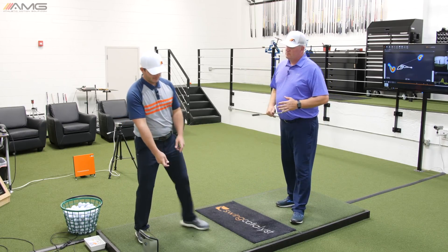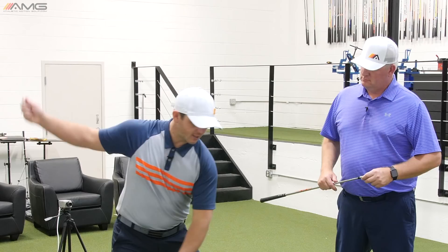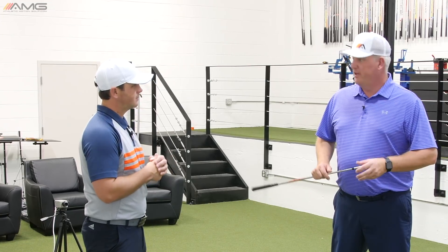So would you say that the feeling of getting the pressure to move right early and into the left foot — is that a timing aspect to the swing? 100%. It's just an athletic timing that we see in football, basketball, baseball, tennis, any of these sports.